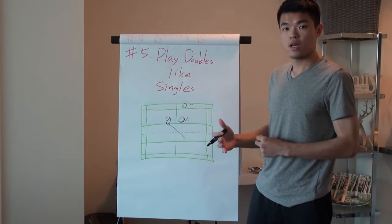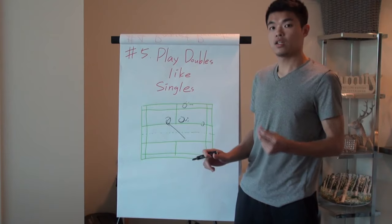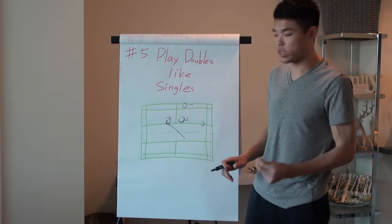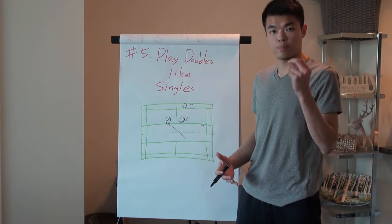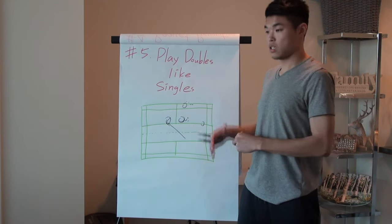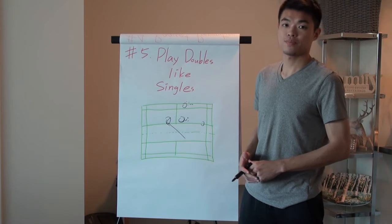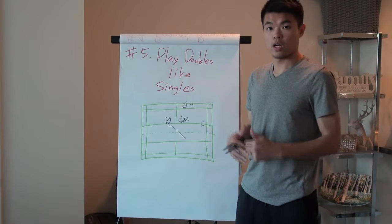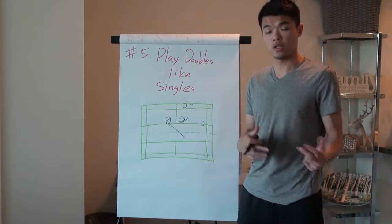If your partner's weakness is their backhand side, try to avoid it — design your shots and your game so the opponent doesn't return to your partner's backhand. That way you're playing for your partner, not just yourself, and you'll get points more efficiently and get less tired. If you want more content on doubles concepts, leave a comment so I can make more videos.